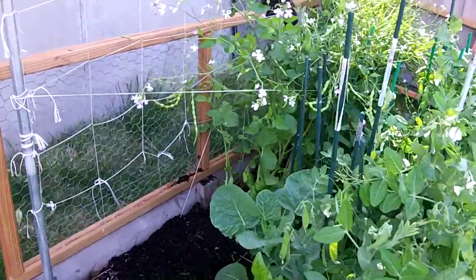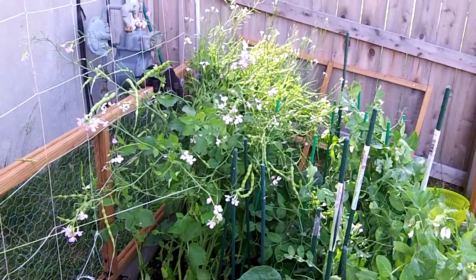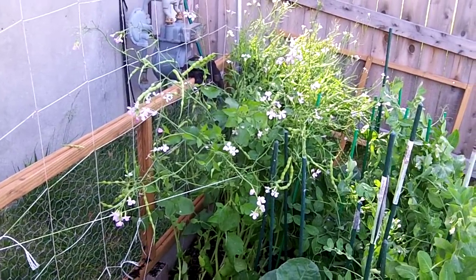Hey guys, it's Biffy Guy and I'm out here for another around-the-home video. I want to do a quick update here on the garden — I know I did one just last week or so.